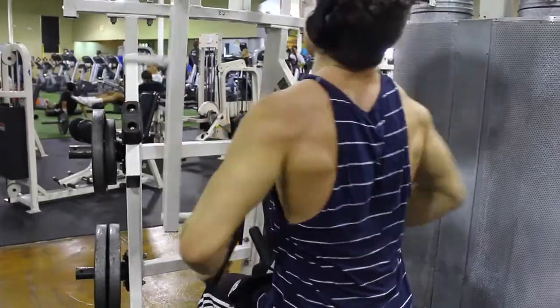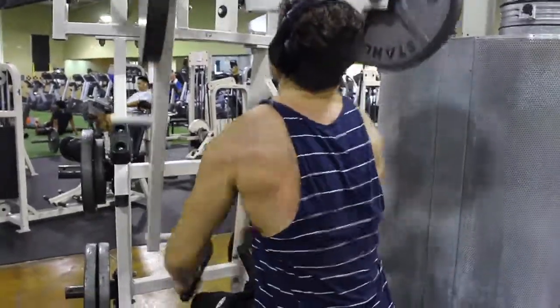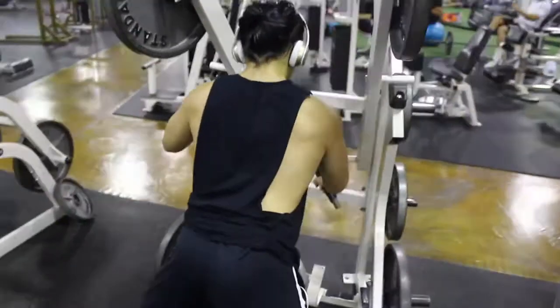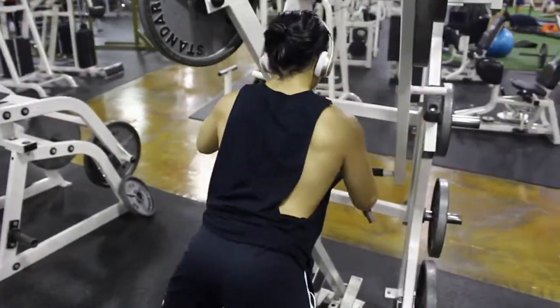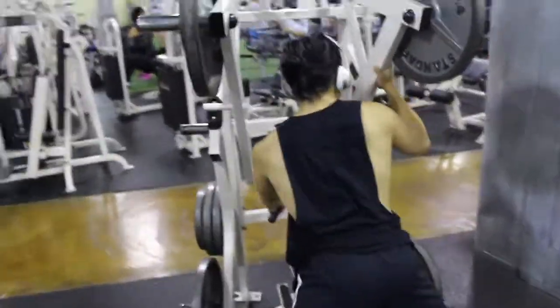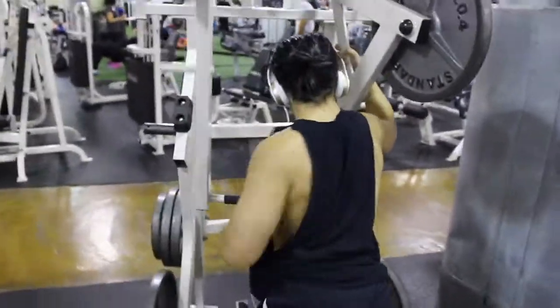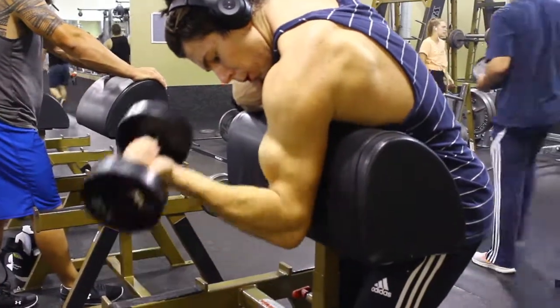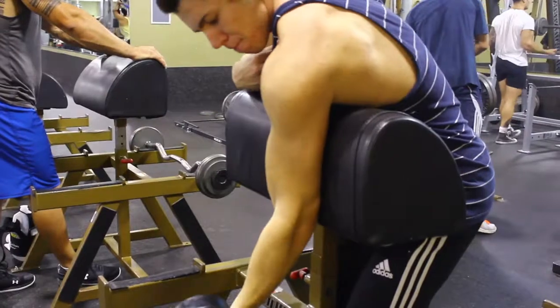Then we went to this cool row machine — I don't know what it's called but I really like it. It's very nice, you can really squeeze it and work the eccentric, or you can do it like my friend Ryan is doing and just go one arm at a time. I'll let you guys watch the rest for the bicep part. Thanks for watching, and if you enjoyed the video please subscribe and like.